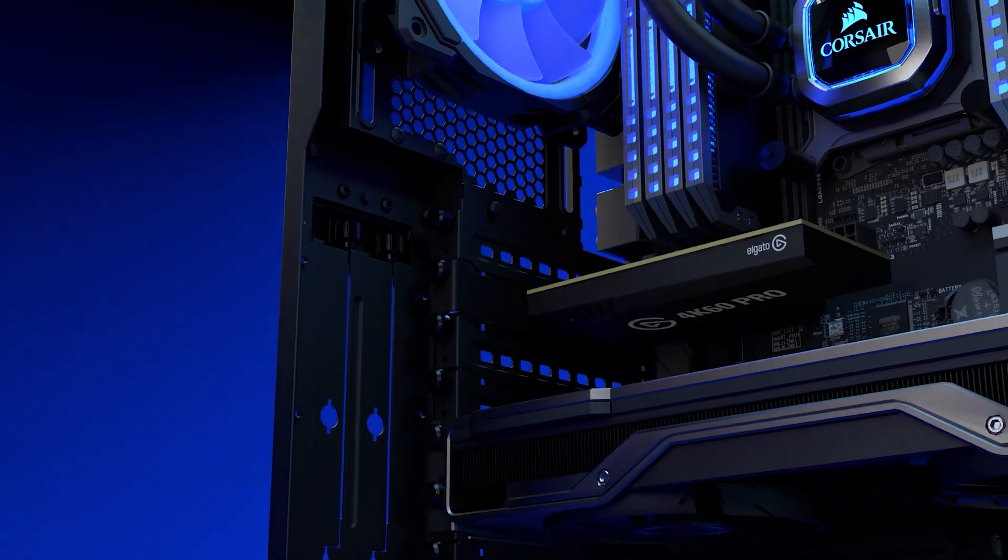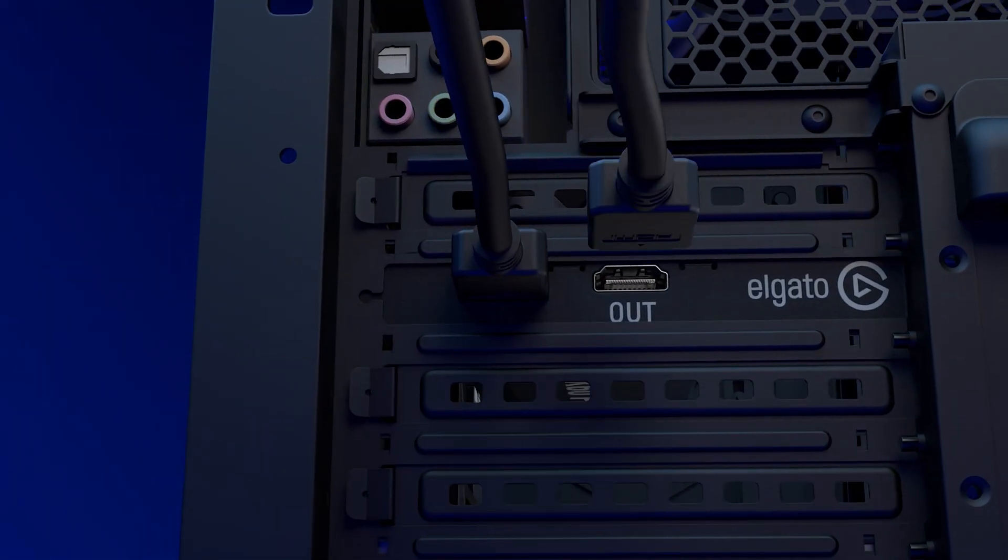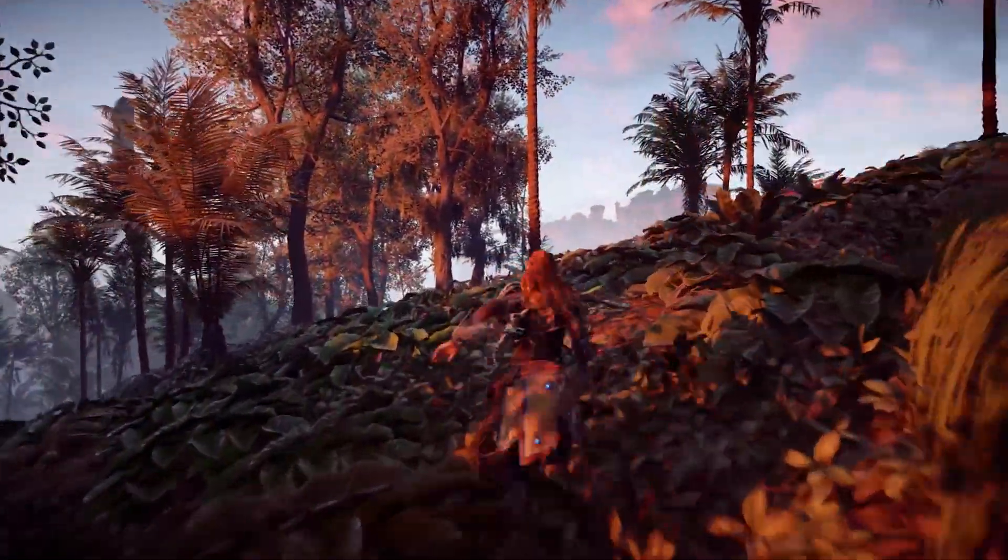Hi, I'm Steggy from Elgato and in this video I'm going to teach you how you can turn your 4K60 Pro Mark II from an internal capture card into an external capture card. Now if you already own a 4K60 Pro Mark II then you're already aware of all the great features it has for both live streaming and recording. And if you've ever wanted to take those features on the road with you, you can do so with this little hack.